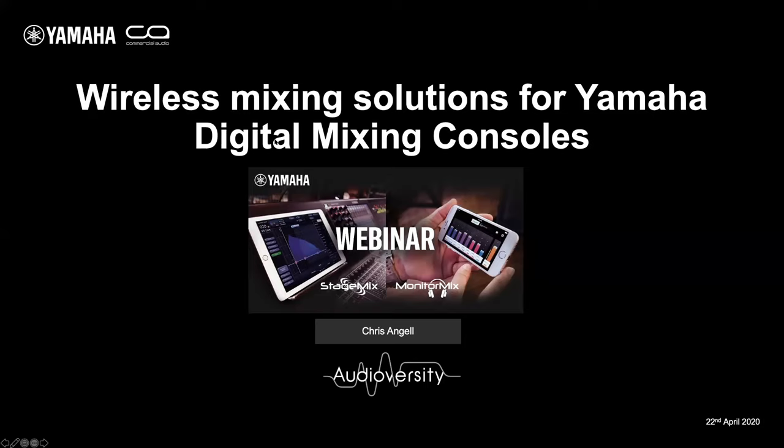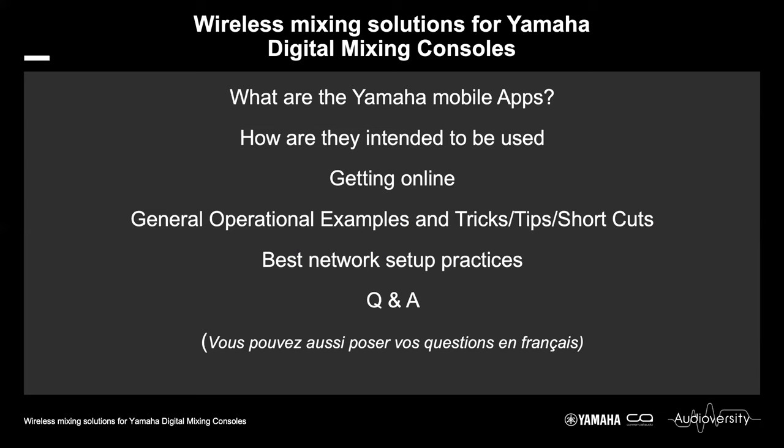We're going to talk about Yamaha's Wireless Mixing Solutions for our ranges of digital mixing consoles, focusing on two apps: StageMix and Monitor Mix. We will start by introducing the apps and what they are intended for, then go over the basics of getting the apps online and synced to your consoles, and then give a live demonstration on iPad including some tips, tricks and shortcuts for improving your mixing workflows.